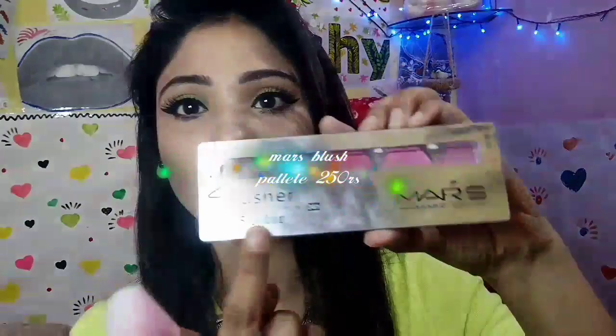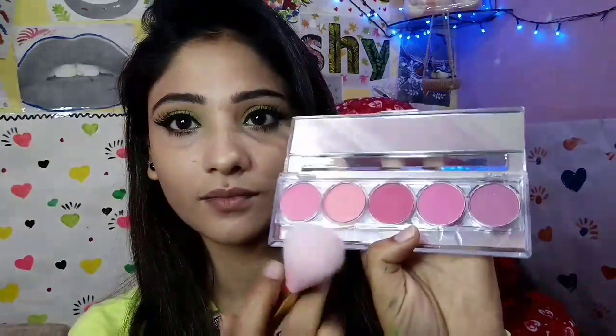After that I'm using a Mars brush palette, which I bought from Flipkart. I'm using this beautiful peachy coral shade on my cheeks to give a beautiful blush look.